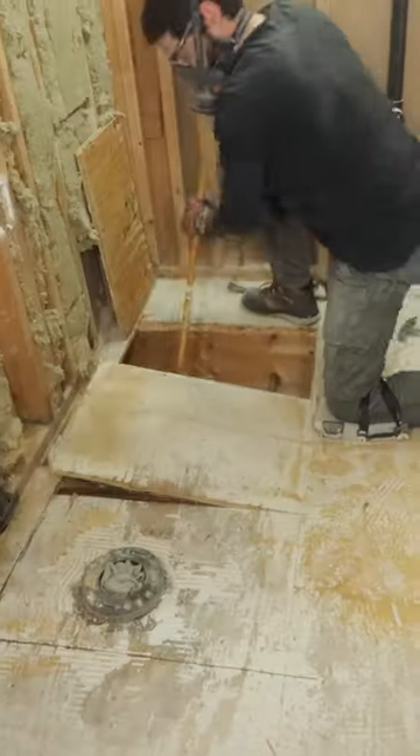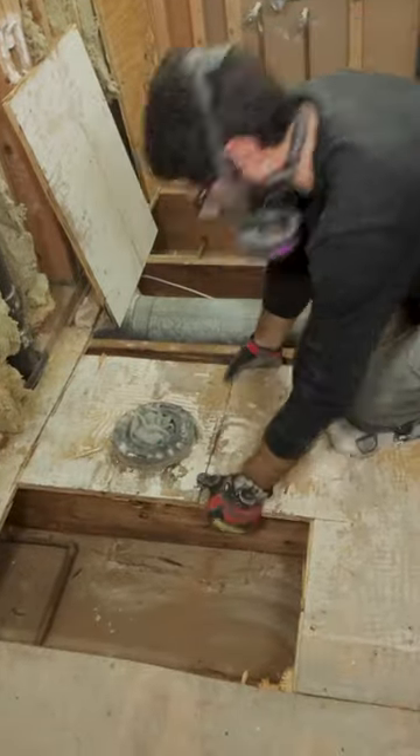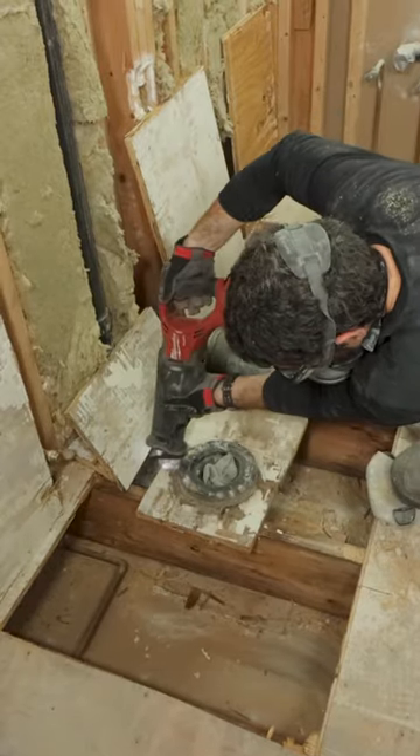Then I pry up on the subfloor using the longest pry bar I have, and I do the exact same thing around the closet flange without damaging it.